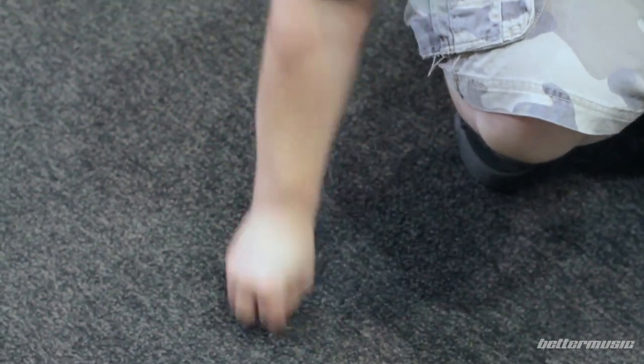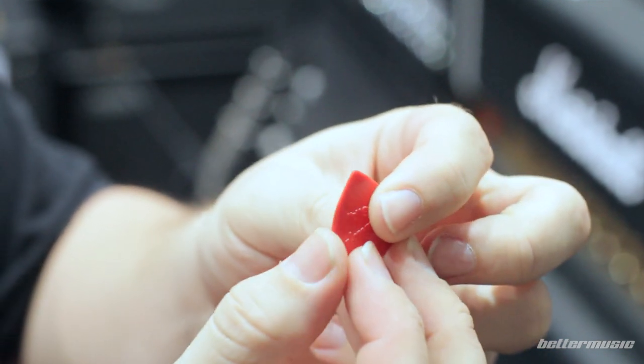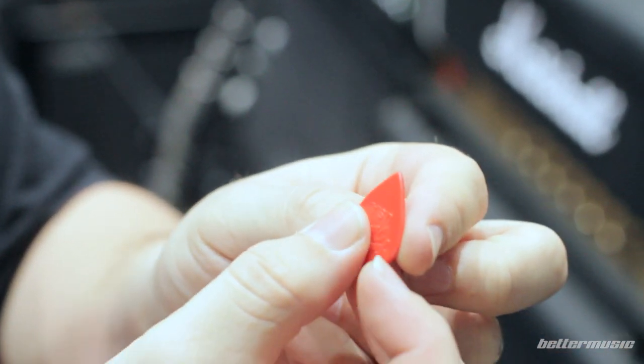Just get some carpet and run it along the edge a couple of times. What that does is it smooths out and puts the edge back on the pick — it gets rid of those rough edges so your picks last a bit longer. That works on Tortex, Nylon, the whole lot.